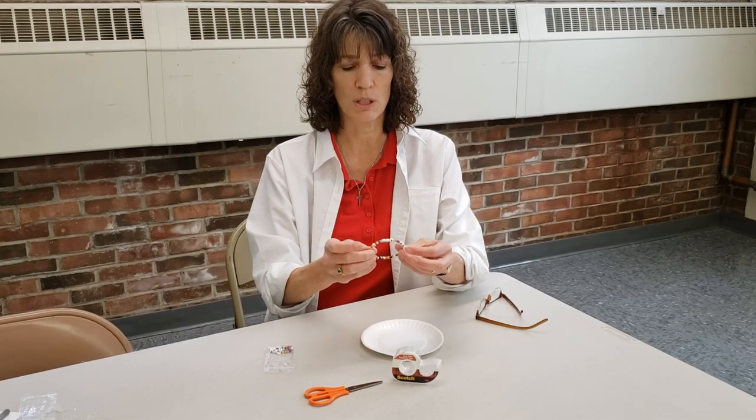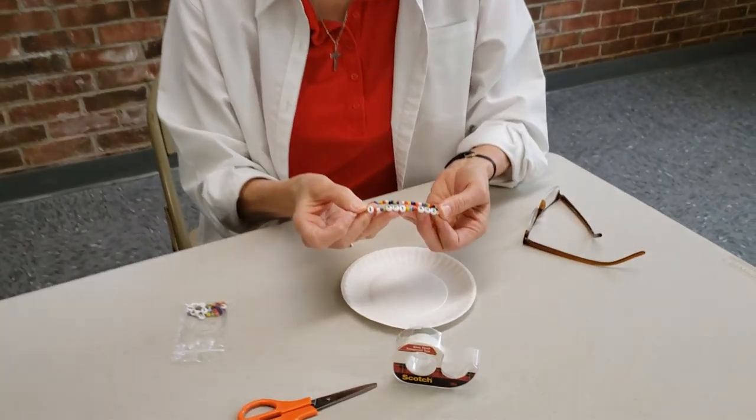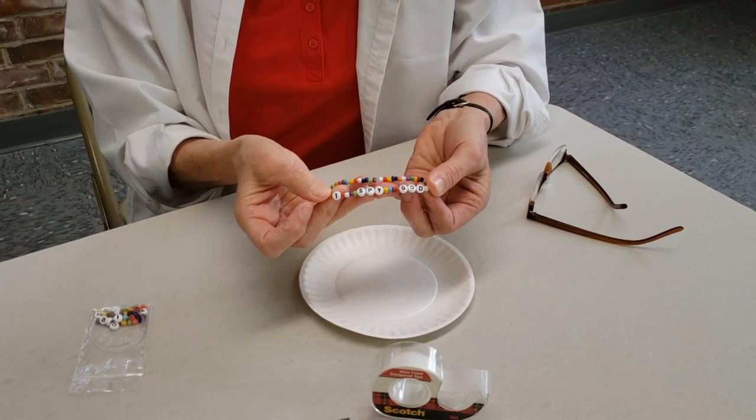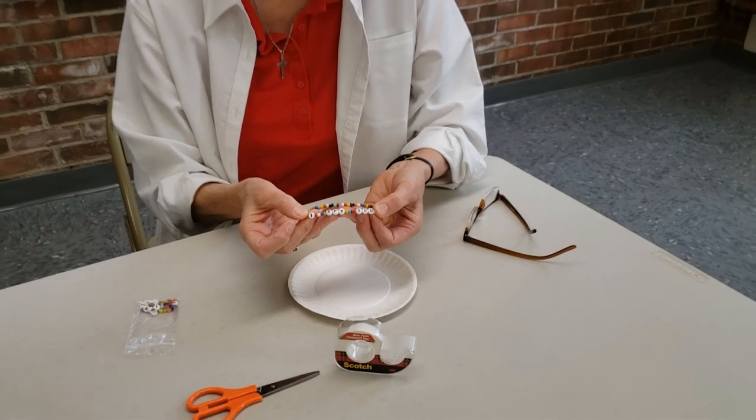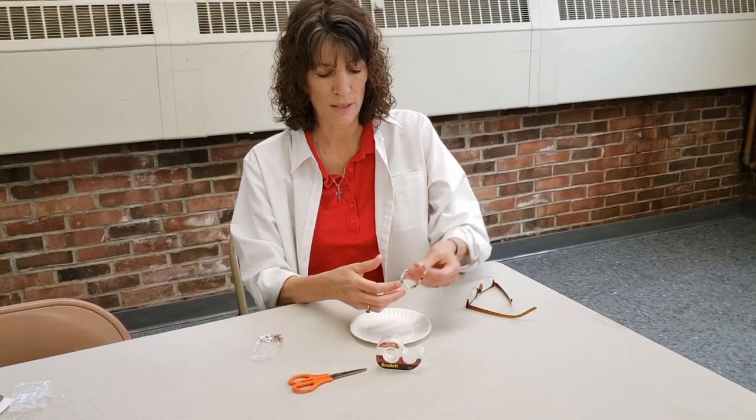So this is what mine looks like at the end — I want you to see that closely. There are some letter beads in there and it says 'I Spy God.' That was our theme in fifth grade all year and we got to see a lot of things from the Old Testament where we saw what God was like. And so I'm going to show you how to make this bracelet now.